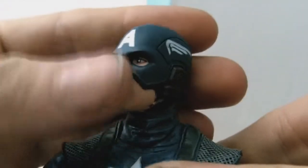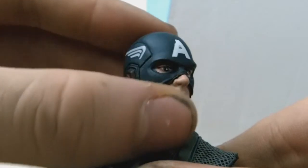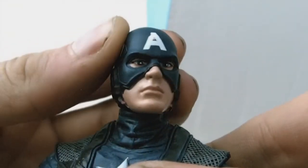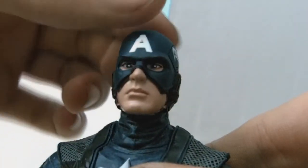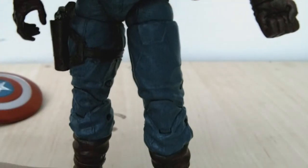I think it's captured the helmet and the design very nicely. It's captured Chris Evans's likeness very well. Let's move into the articulation.